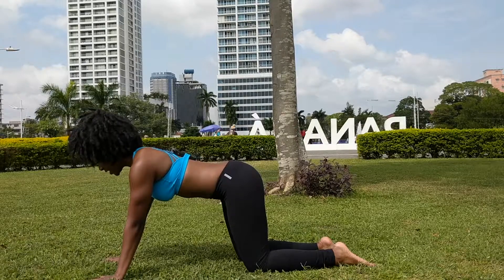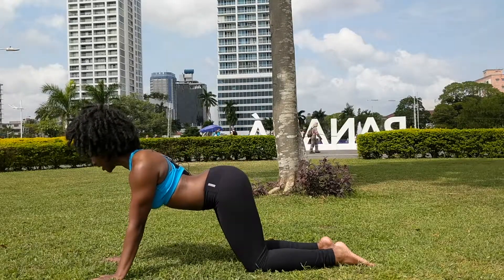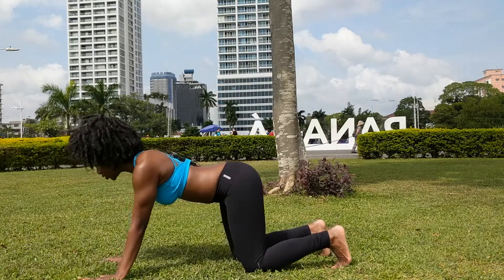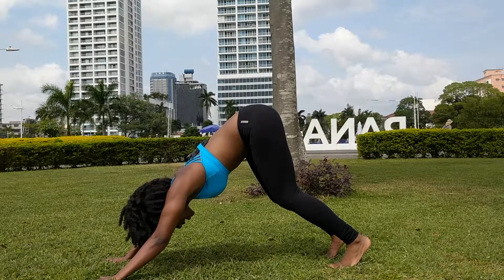From here, inhale, drop your belly, squeezing your shoulder blades together. Exhale, tuck your toes under, lift your hips up and back while pressing your hands down and forward.